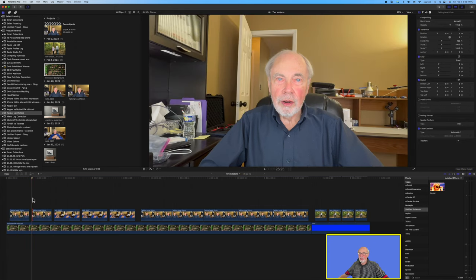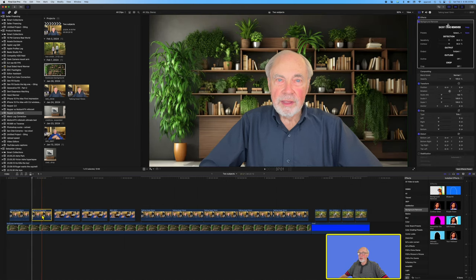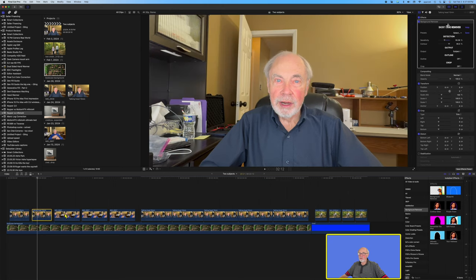This is exactly the same clip and we'll go to Background Remover now and see how it does. We'll bring it over and drop it on the clip — again you see it is very instantaneous. Without making any adjustments at all it looks pretty good; we still have a little problem area under that right arm on my shirt. On the adjustments for Background Remover they're not as numerous as on Keeper, but the sensitivity is one thing that improves it — I brought the sensitivity down and it filled in my shirt very nicely.